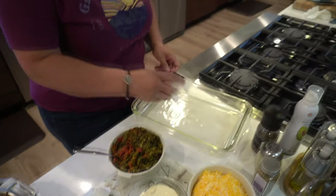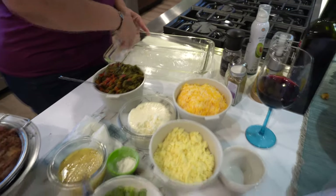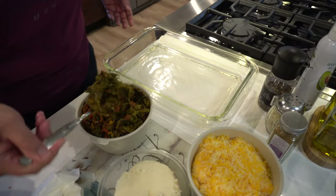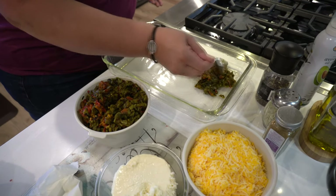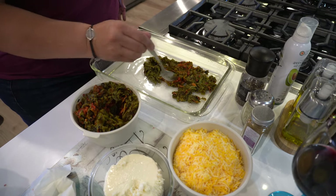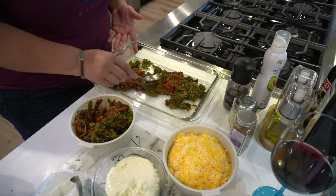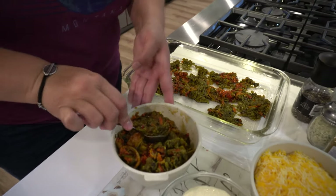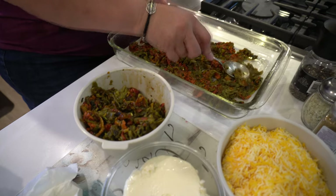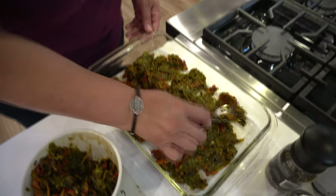We've oiled our pan, and I'm going to wipe it along the edges just to help it out a little bit. Now I am going to put our hatch green chili on the bottom. I chopped it up as best I could and deseeded it as best I could — there may be one or two seeds in there, but a little seed never hurt nobody. We're just going to fill the bottom of the pan with it. I tasted this chili — some of them are really hot and then some are not so hot. But the cheese and eggs and meat in here are just going to soak up all the heat.